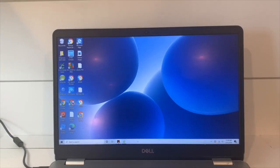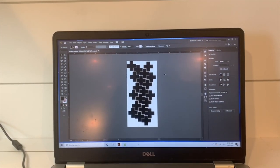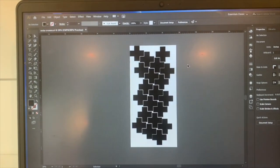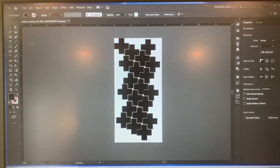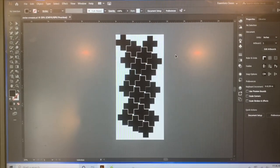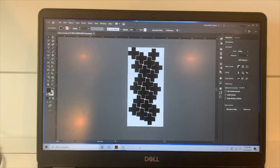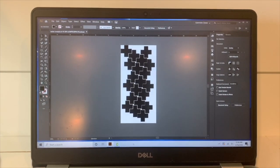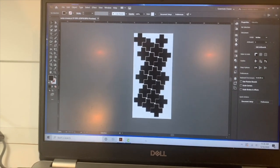The first step is to create your design. I found a basic Swiss cross on Google Images, saved it to my computer, and then uploaded it to Adobe Illustrator. From there, I determined how large I wanted my crosses to be, which in my case was three and a half inches in diameter. Then I duplicated the cross and created a template that would maximize the amount of Swiss crosses I could cut out on a 24 by 12 inch sheet of vinyl, and then I saved the file as a PNG to my computer.